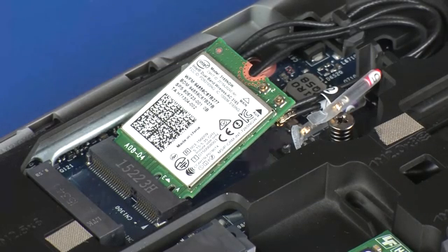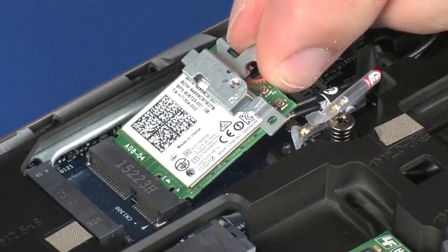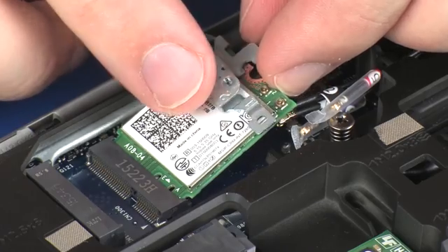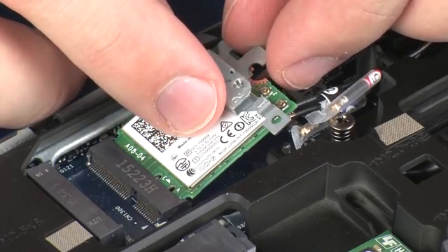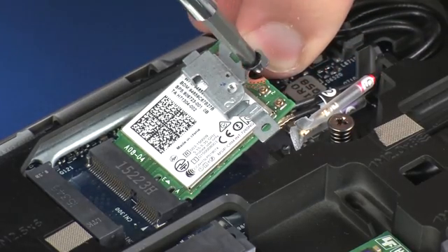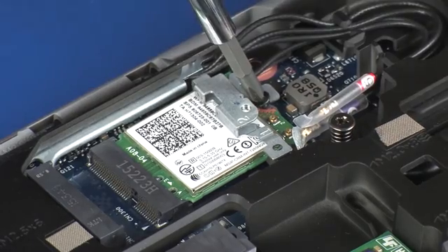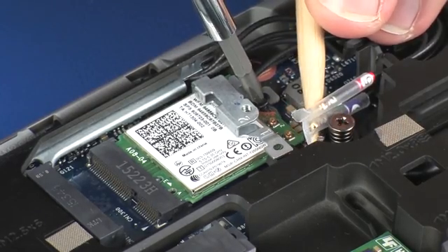Place the wireless module bracket onto the wireless module. Press the wireless module down and replace the 3 mm P1 Phillips-head screw that secures the wireless module to the system board.